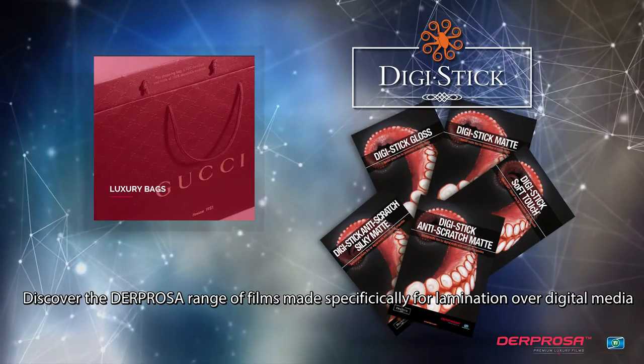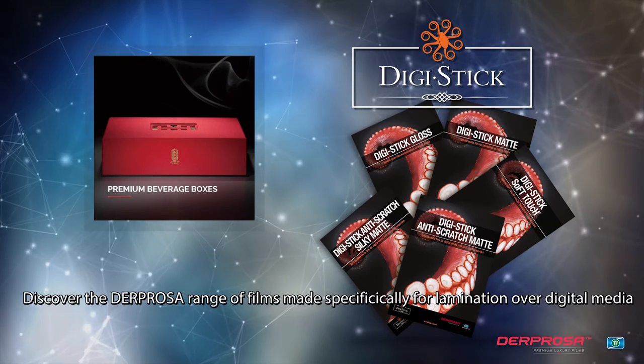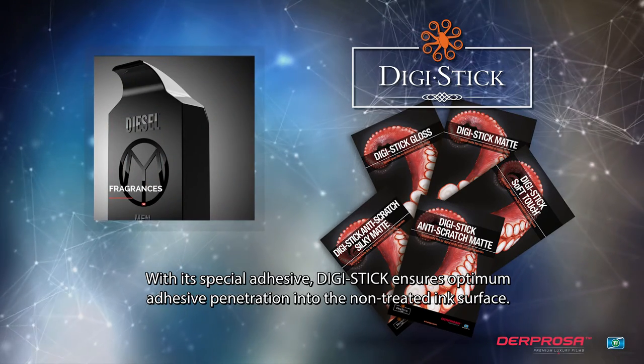Discover the Debrosa range of films, made specifically for lamination over digital media. With its special adhesive, DigiStick ensures optimum adhesive penetration into the non-treated ink surface.